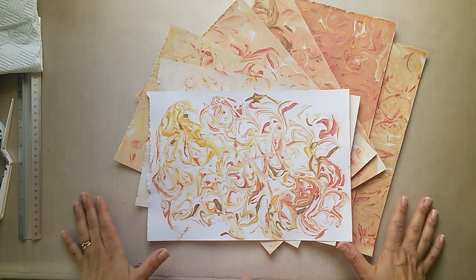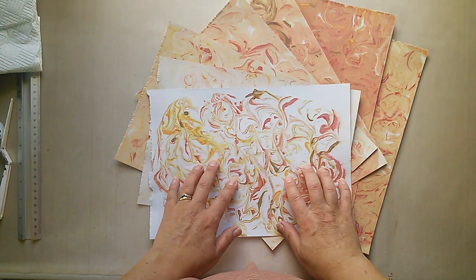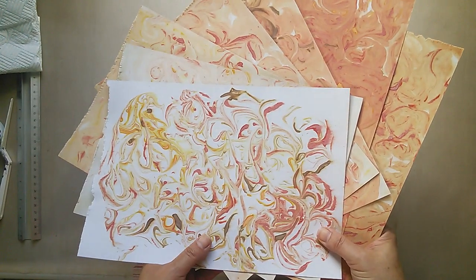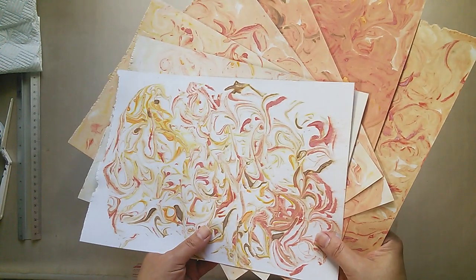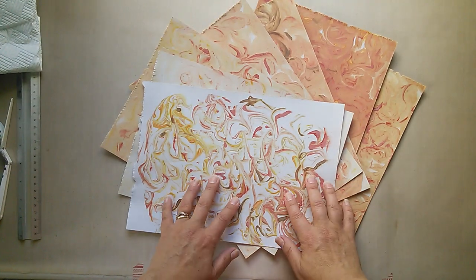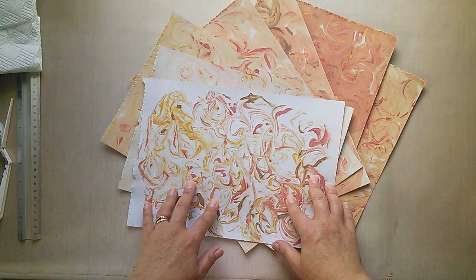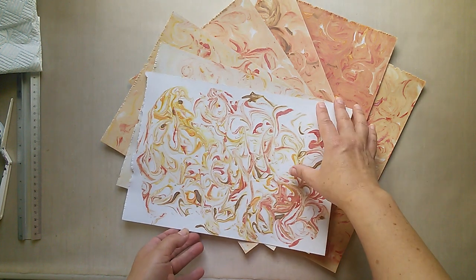Hi everyone and welcome, Jenny Marples here from pushingtherightbuttons.blogspot.com. Back today to share a technique that's been requested. I posted at the weekend a picture of some marbling that I'd been doing with distress oxide reinkers, and I had quite a few requests to show how I put these together, so I'm back to do that for you today. These ones have been created in a very simple process which I'm sure a lot of you will be familiar with, but for those who aren't, and for anybody who needs a bit of inspiration, I hope you enjoy what I've got to share with you.